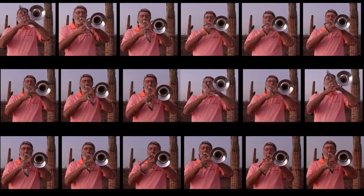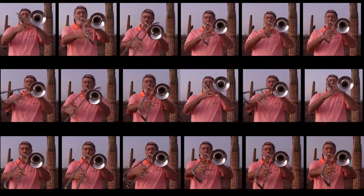This is an alto trombone, and it sounds like... no, no, it sounds like...